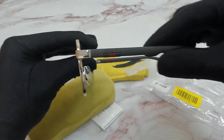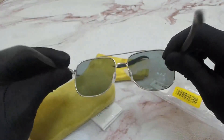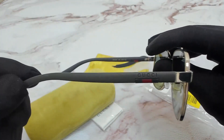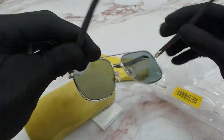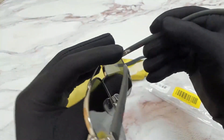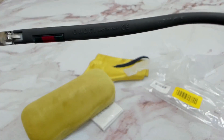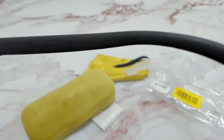On its temples, you'll find the Gucci logo. On the right inner temple, you'll find the Gucci logo, that it's made in Italy, and the serial number.